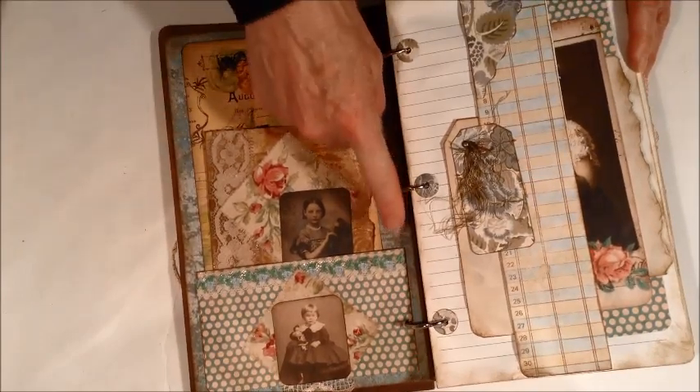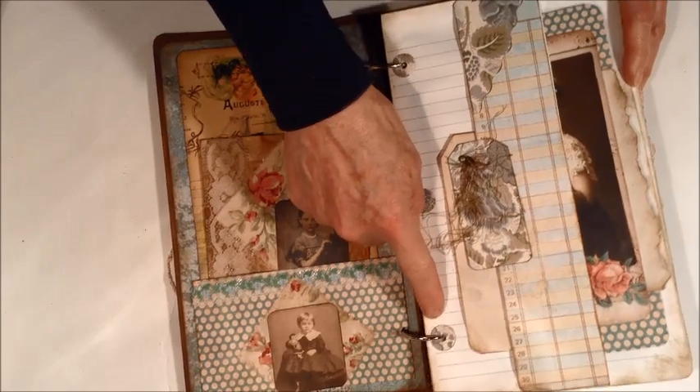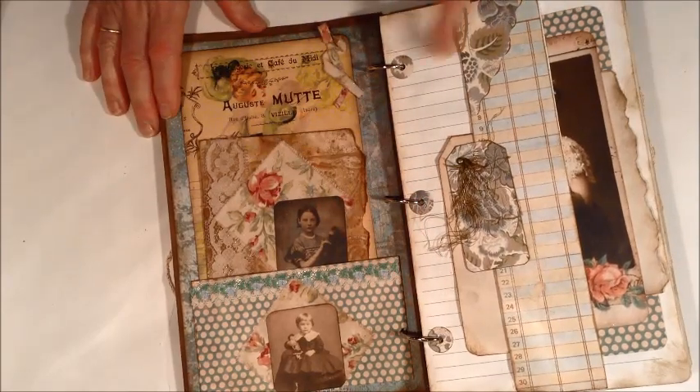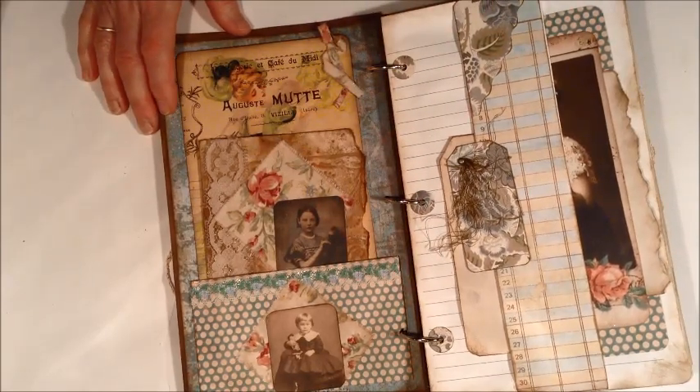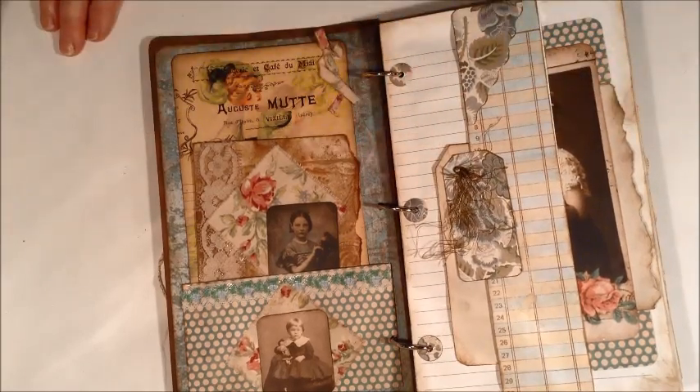It has three rings, and all the pages have reinforcers on the holes. Some coordinate with the paper on the pages with the designer paper. And this is put together like an altered book as well.